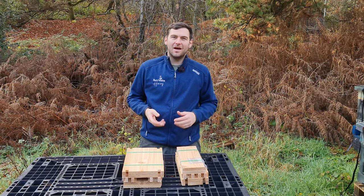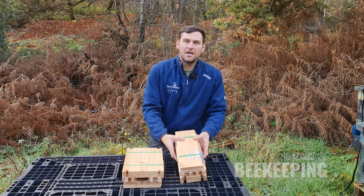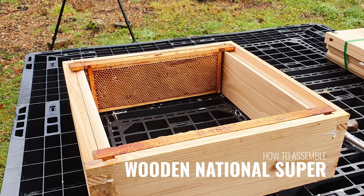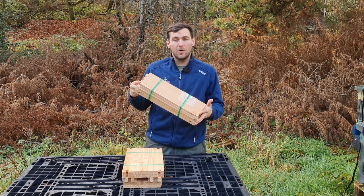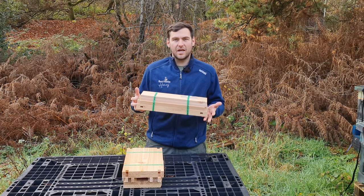Hi, I'm Lawrence Eddard from Black Mountain Honey. Welcome to another episode of No Nonsense Beekeeping. Today I'm going to show you how to assemble a Mazemore Super and a Mazemore Broodbox. These are pretty much standard wooden national seconds components and this method of installation will work for any wooden national kit.